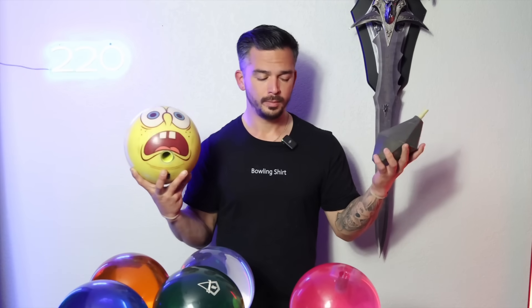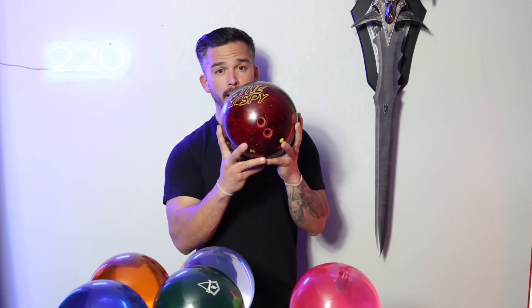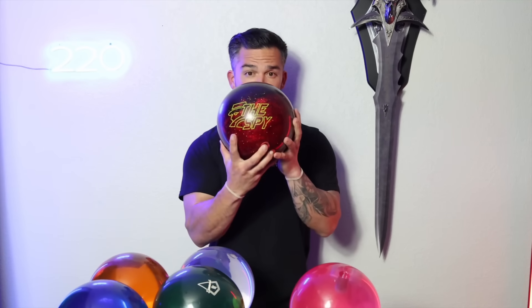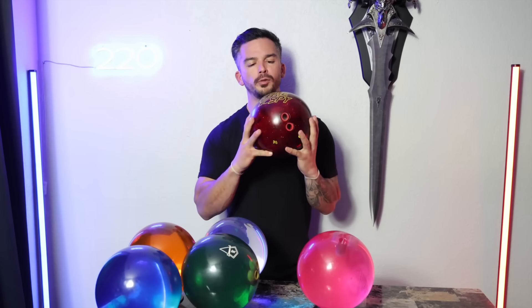Let's hope we never find out because that would be kind of dumb. Well, I guess we're about to find out. You get the Radical Spy. The Radical Spy is one of the first plastic balls with a strong core inside of it, and as the king of plastic balls on YouTube, I've had a lot of requests to throw this bowling ball. So we're going to go throw it and see how it looks.